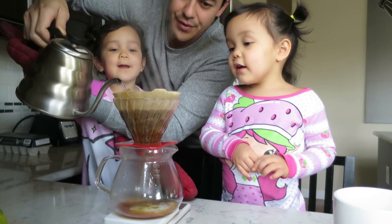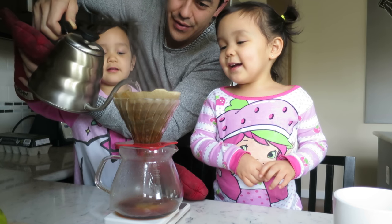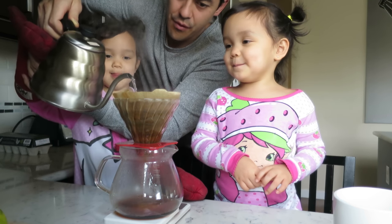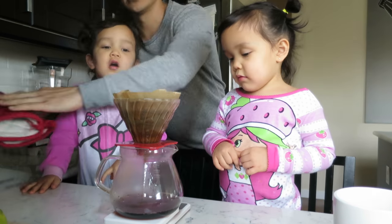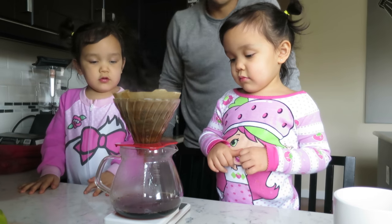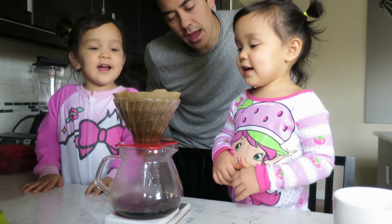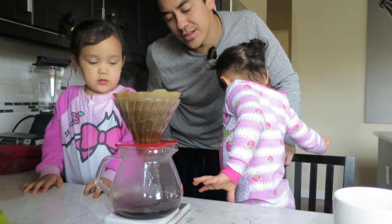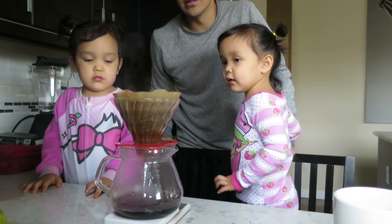Chocolate milk? No, it's not chocolate milk. I like chocolate milk. Don't touch it. Okay, we're going to leave it right here. And coffee is for who? For daddy. Only daddy and mommy — it's for adults. When you're older you're going to have coffee.